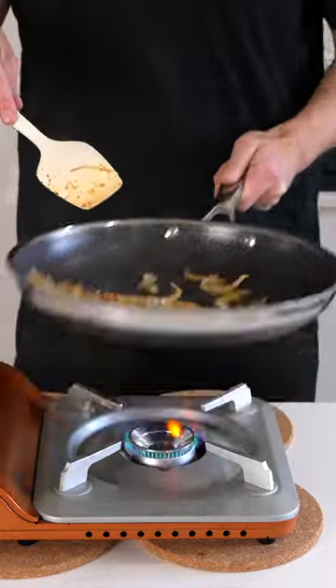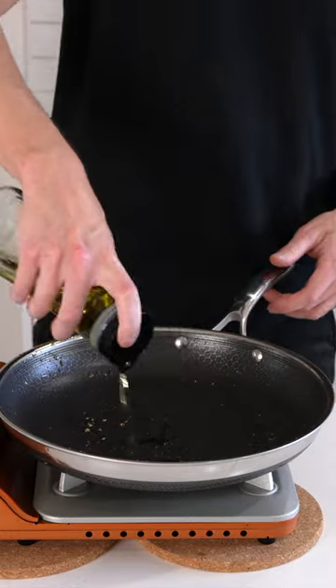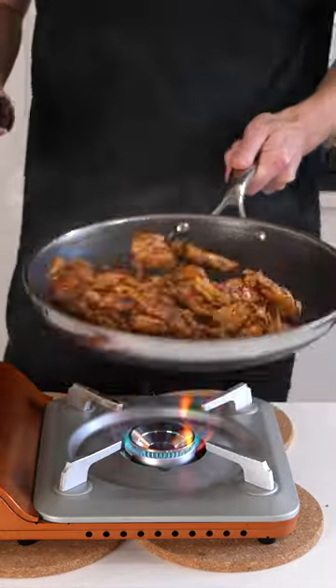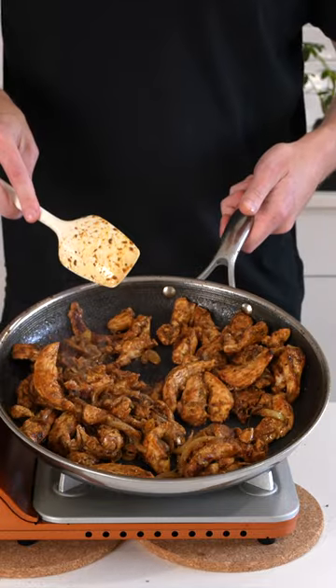Place the oil into a pan over medium-high heat. Fry off the onions for three minutes, add in the garlic, cook for one more minute, then transfer to a bowl. Place the same pan over medium-high heat, add in the oil, fry the chicken off for about four minutes until golden, add in that onion mix and then cook for one more minute.